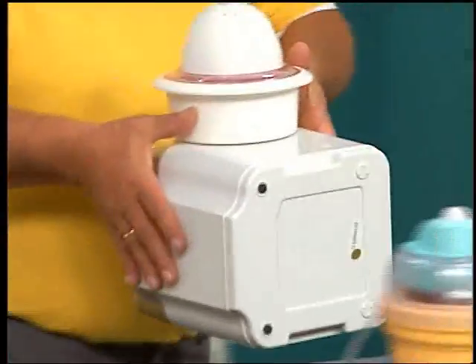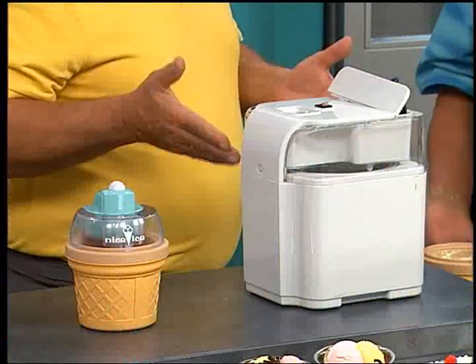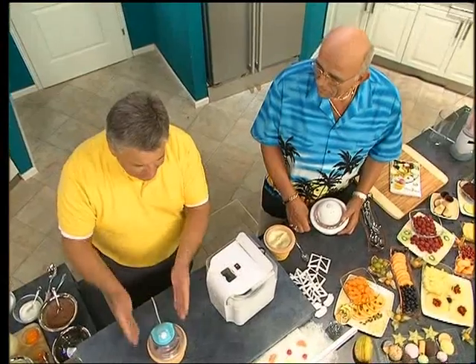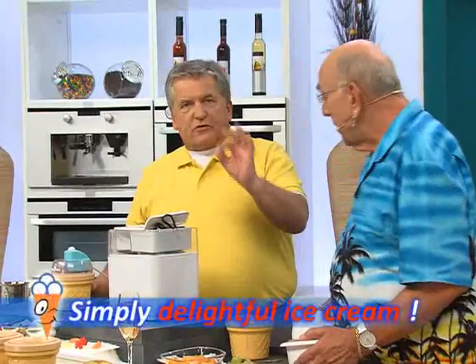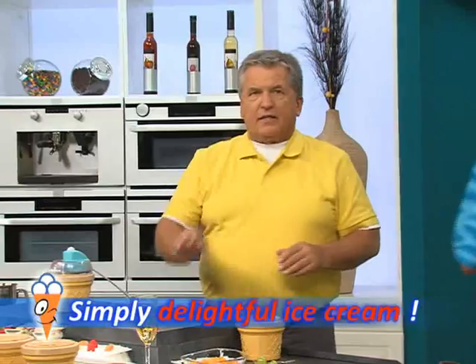Some ice cream makers out there are quite large — what would you do with two liters of ice cream in one flavor? With Nice Ice you can make several flavors in a row. It's neither too big nor too small, not complicated — just a simple device that works efficiently and makes one hundred percent lovely creamy ice cream.